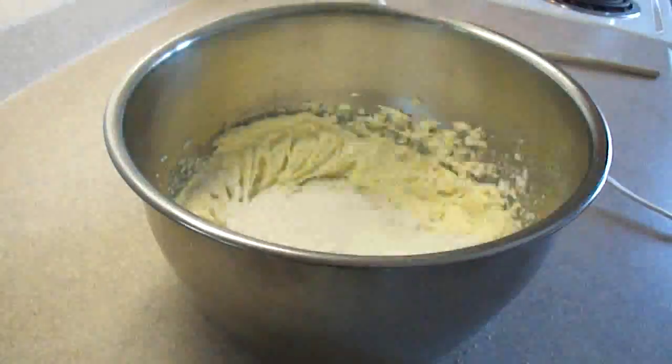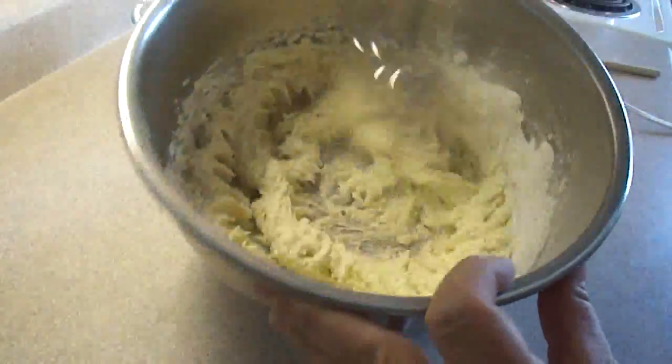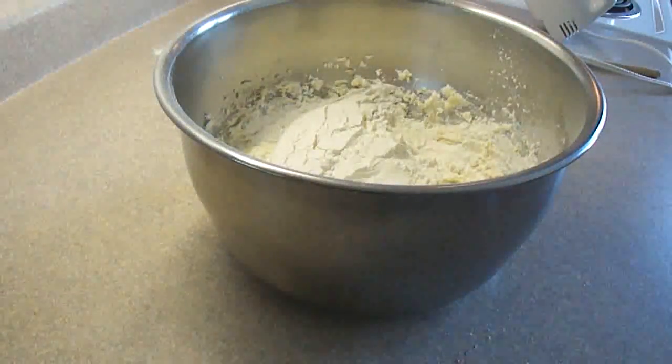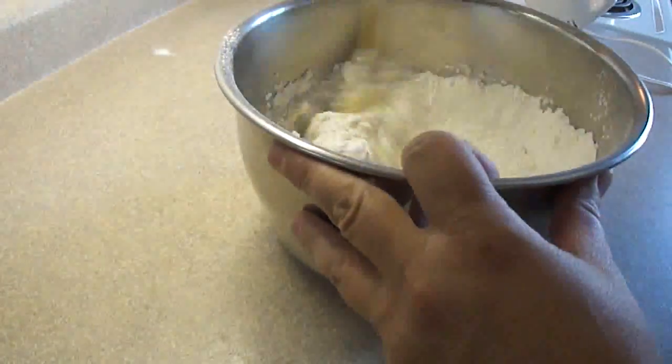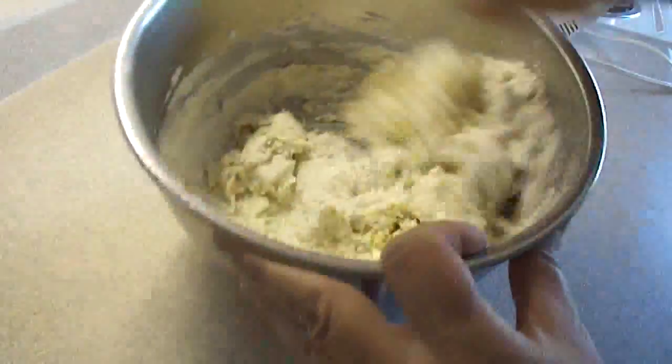Then add the flour back in a little at a time. If it gets too stiff with the mixer, just mix it in with a wooden spoon. This is going to have the same consistency as shortbread dough if you've ever made that. You'll notice there's no eggs in this recipe.